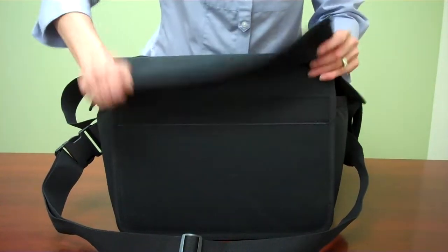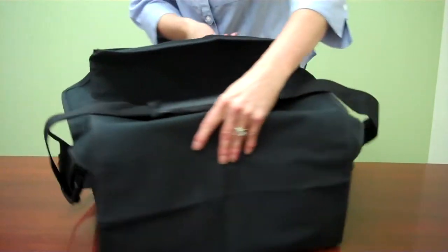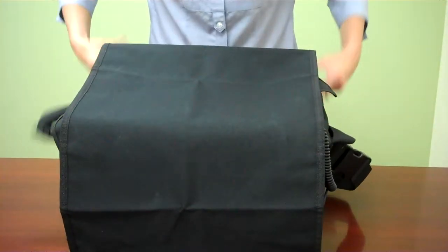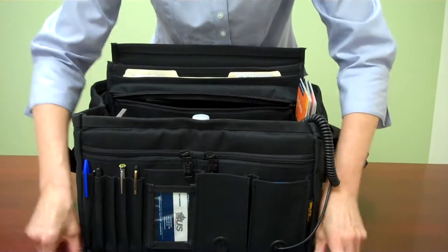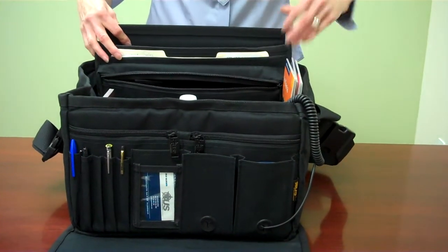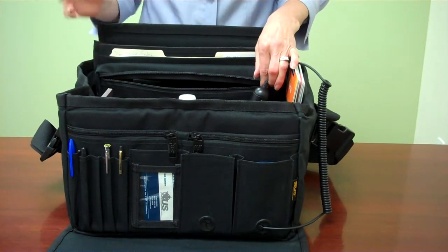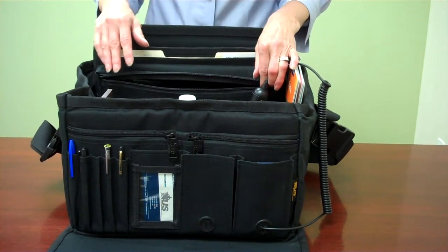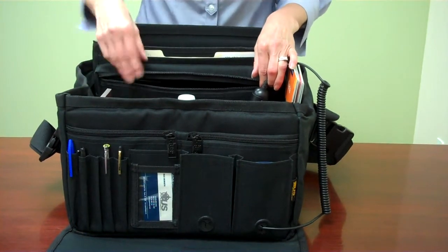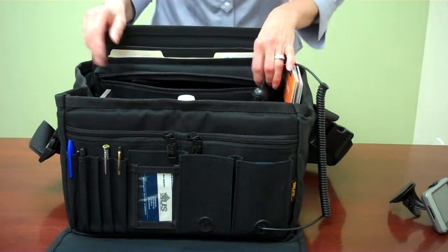It has Velcro in the front — underneath — and in the back to secure your cover. Your cover also has flaps on each side, just so that you can protect whatever is inside. It's nice not only for the cover to carry it, but also if you want to contain or cover up what you have inside and you don't want people to see it — like maybe you don't want them to see your PDA or something of value.